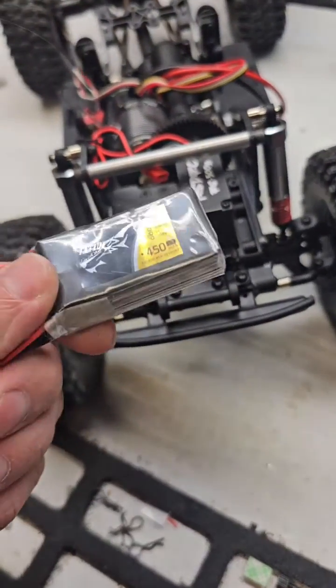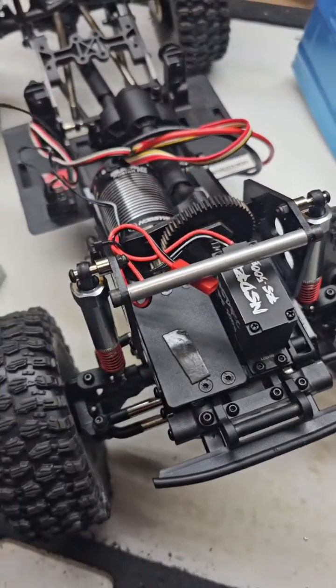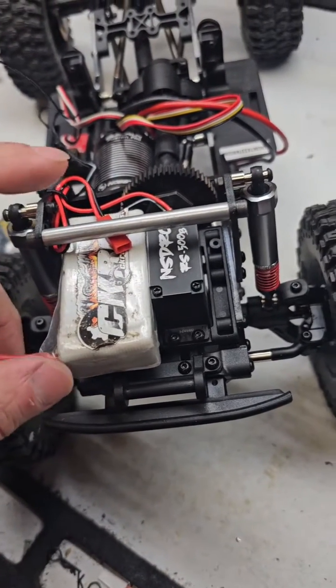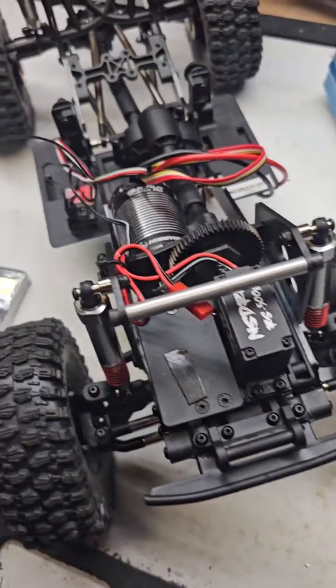I'm going to run that on this little 450mAh 3S. Should be plenty of power for this thing. I'm going to run the truck off of this 3S pack. I can either tuck it in here and put the servo battery on top, or I can strap it to the side. We've got options.